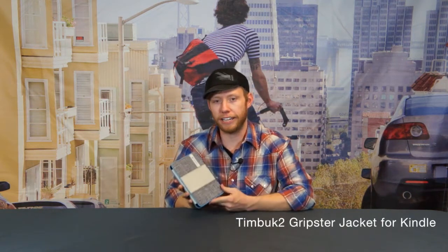Hey guys, I'm Jordan with Timbuk2 and today I'm going to talk to you about the Gripster jacket for Kindle tablets.